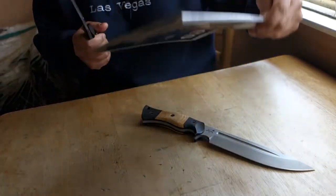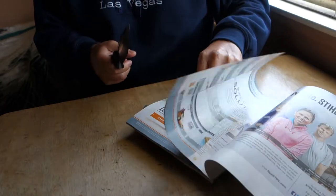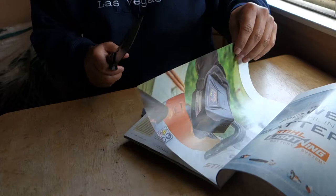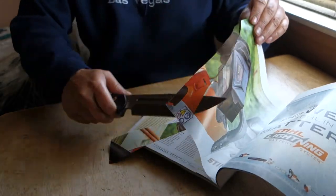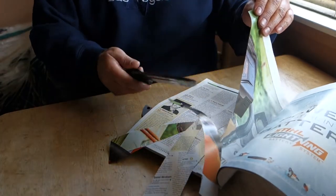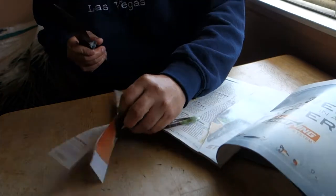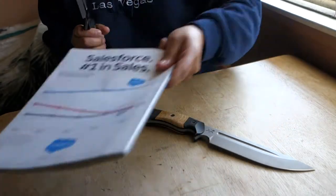Let's see how sharp it is. Could use just a touch of stropping, but it's sharp alright.